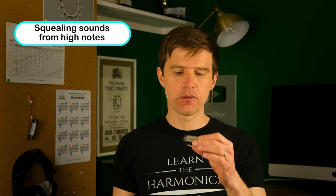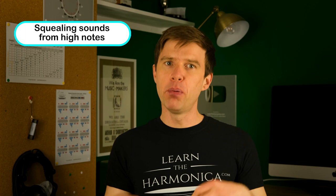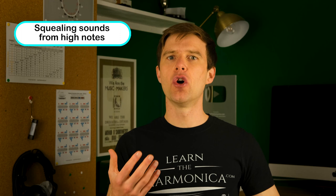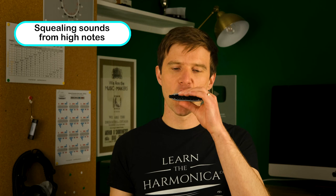Sometimes with the higher notes you'll find you get horrible squealing sounds or no sound at all. The temptation is to pull harder when the note doesn't work, but the first thing to do is relax. Think of the air just coming in and going out through an airway — there's no force involved. You'll actually find that by relaxing, the note comes through better. The instrument will play itself; you're not having to force it.